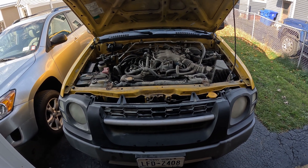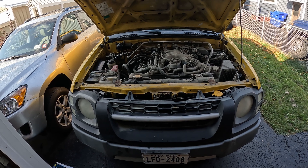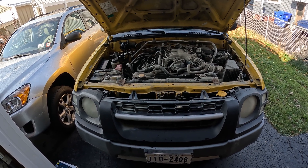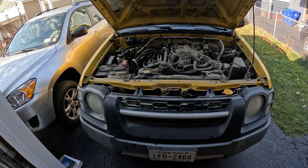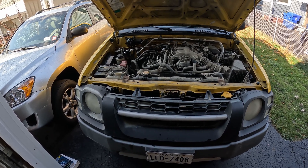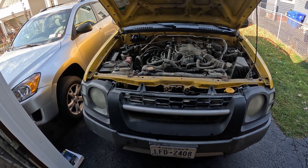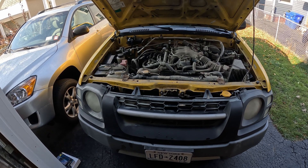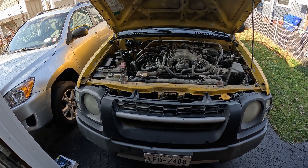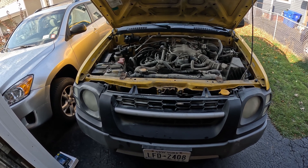Hello one and all, thank you for joining me for some more automotive shenanigans. Today we got something very fun in store. We're going to be doing the timing belt on this 2004 Nissan Xterra. This is the one with the VG33E engine. This video should help you with whatever car you have that happens to have a VG33E, and it might even be good for some helpful pointers if you have anything in the VG family of engines.